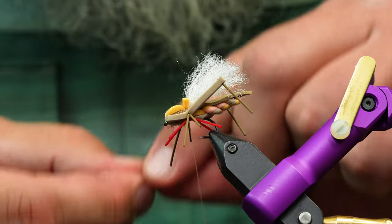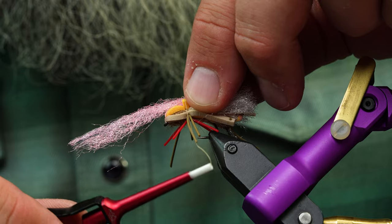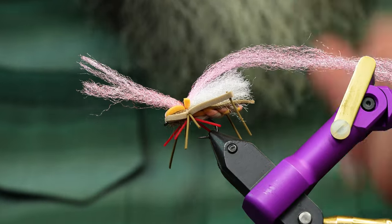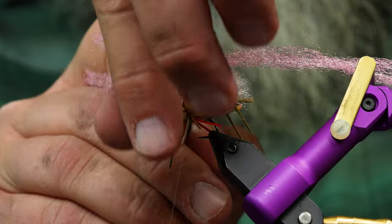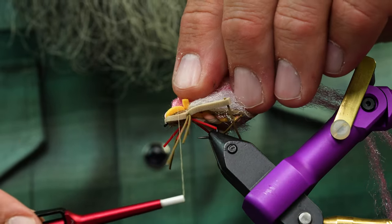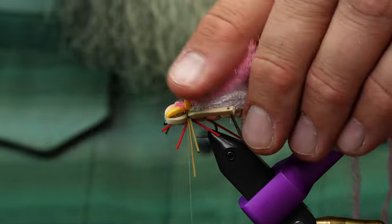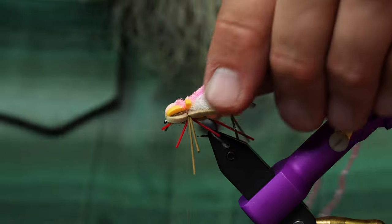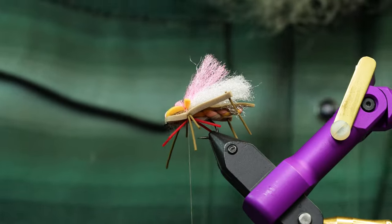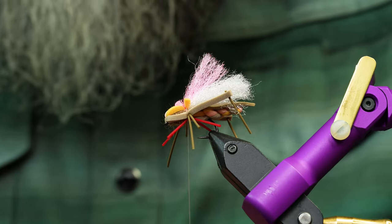Tie in an indicator and spread these legs out a little bit, trim them up, and we're almost done. We're going to use that same Ultra Dry Yarn but in pink for the indicator — tie that in right here. One really cool technique that cleans up the fly: take a needle and come in here and pull that yarn forward through that foam gap. It puffs out like that, and then I trim it equal to the length of the other wing so we have a lot of bright surface area to see.